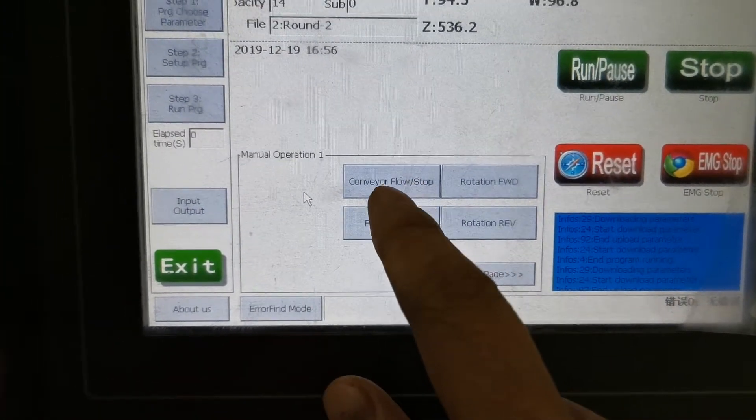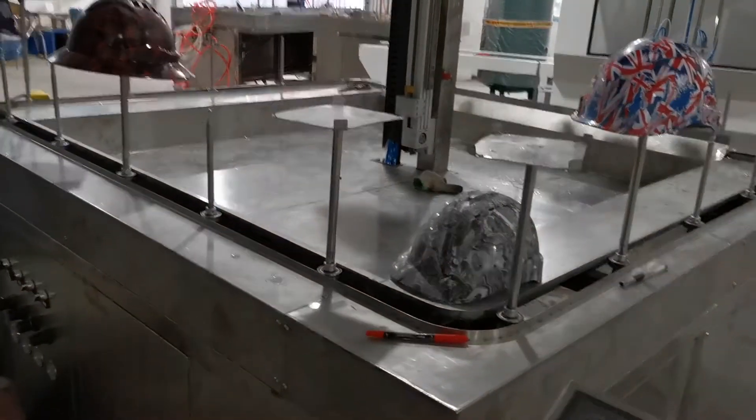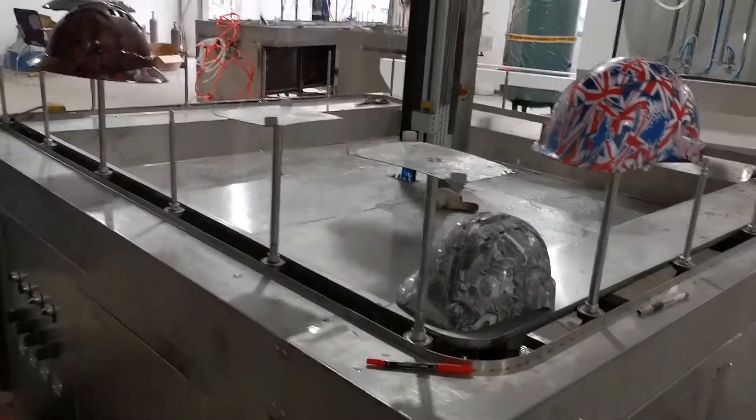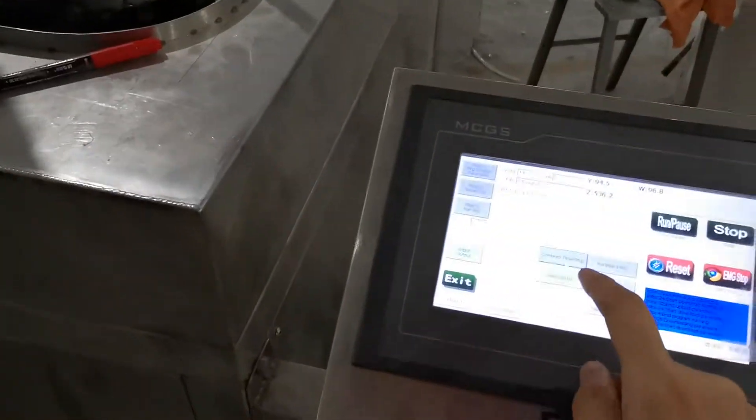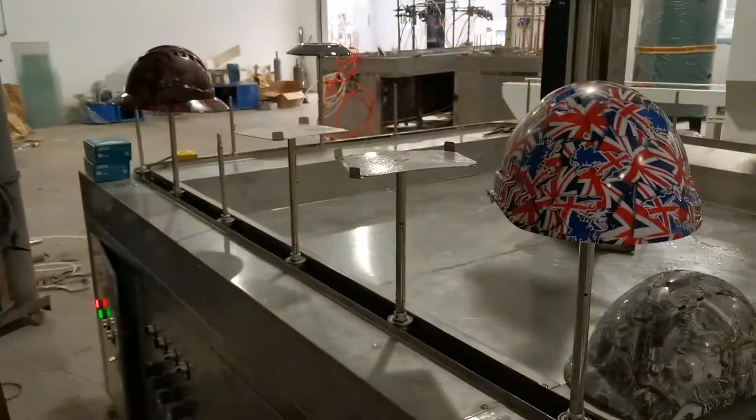You can control the converter flow. You can see the converter will be running from here. Then connect again, then stop — it will stop.